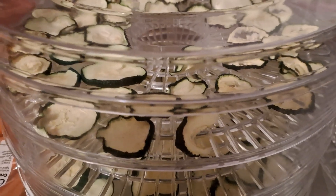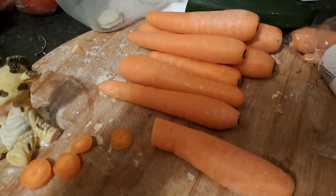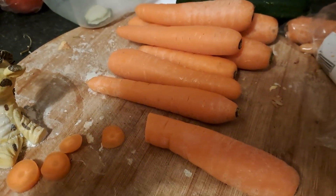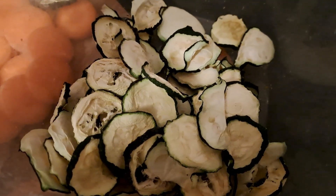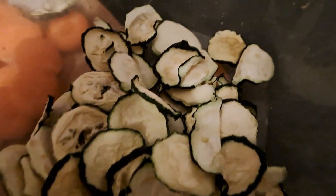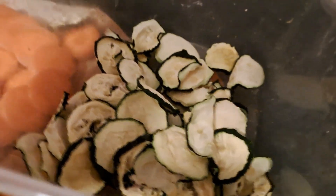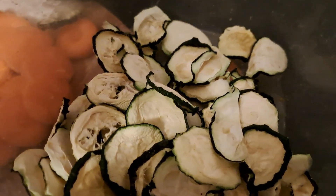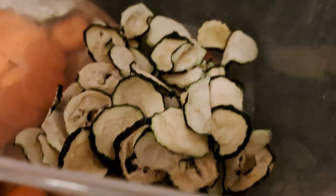They're doing really well. Now it's time to cut the carrots up, ready for the next lot to go in. This is my courgette that I've used in the dehydrator, and it's gone really, really well — it took longer than I thought it would.